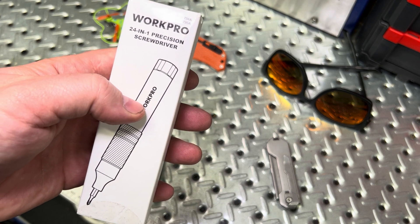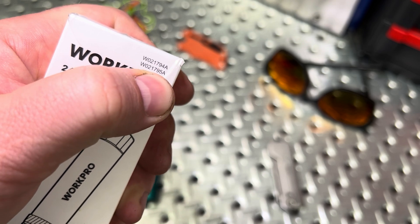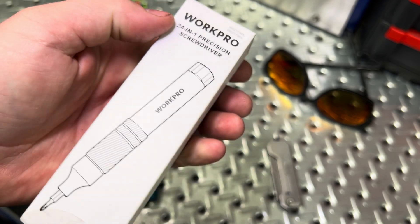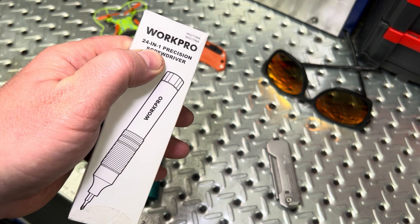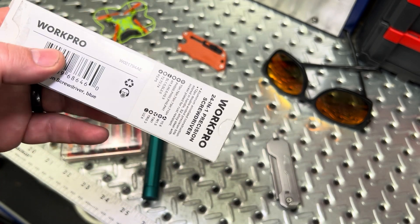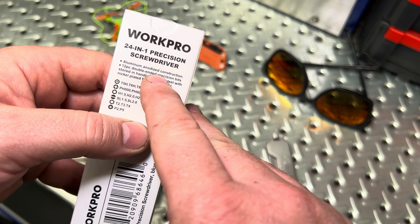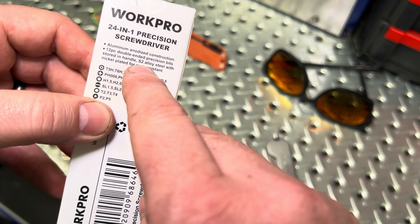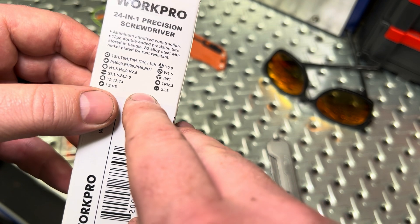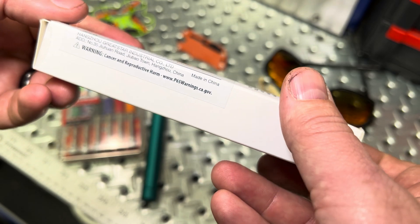Here's the part number for those interested: W021794A, or possibly 795A depending on which part number you're looking up. These also come in multiple colors, although Hoto comes in quite a few more. It is the same in that it's a 21-in-24-in-1 precision screwdriver, and it's also made in China.